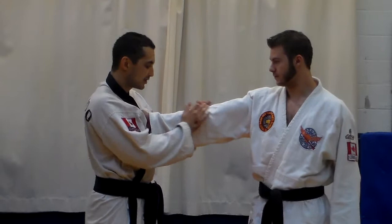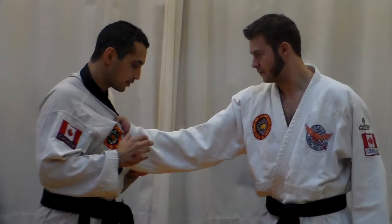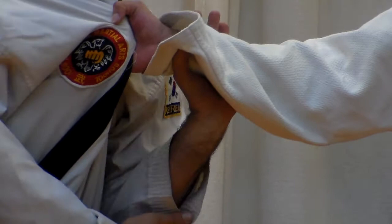Grab your collar. Take one hand and bring it underneath — the far hand, hand on the outside, bring it underneath. Make sure that when you bring it underneath, your elbow down here is right by your belt.